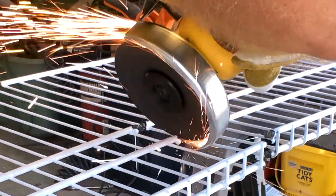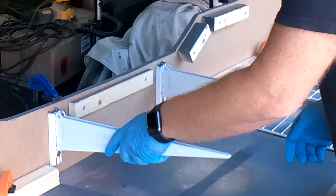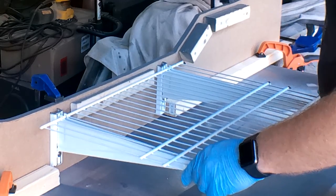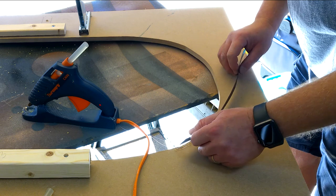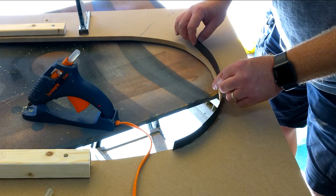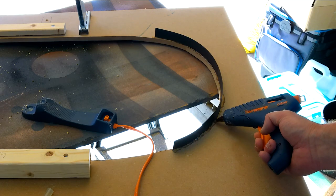My biggest concern for this whole build was how to give it enough strength to hold up over time. I decided to use a section of wire closet shelving for the largest section of the bottom. I also found that strips of styrene and hot glue work brilliantly for the curves and make a surprisingly strong bond to the MDF.